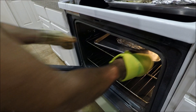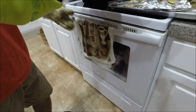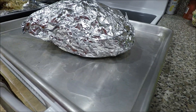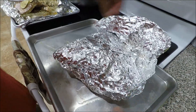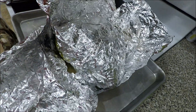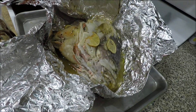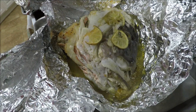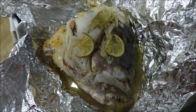Now we're going to take it out of the oven. Let's see what it looks like — it smells really good. That's it, that's how you cook your fish head. Thanks for watching, bye.